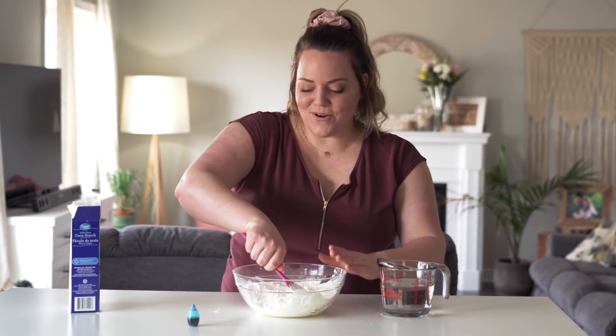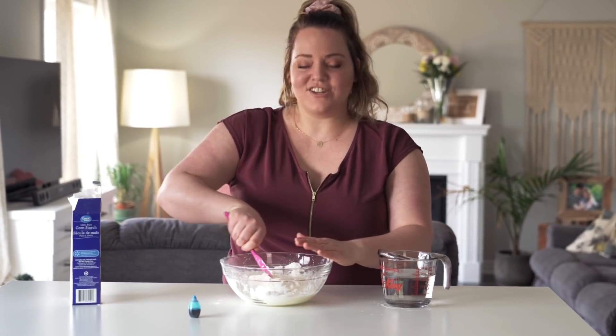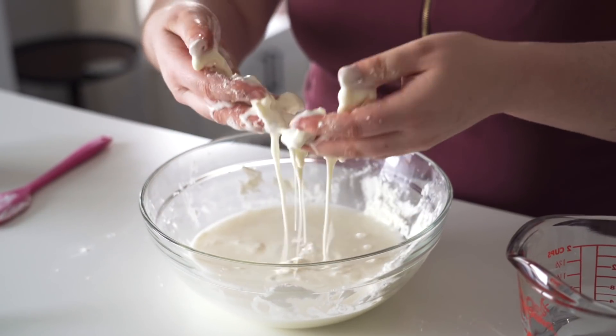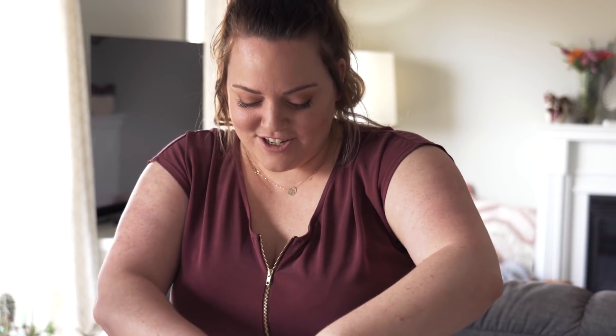I think you're just supposed to mix both of them together, except it doesn't really mix. I'm not sure how I'm supposed to mix this — should I just put my hands in it? Oh, that feels so strange, but I think I've got too much water in here.